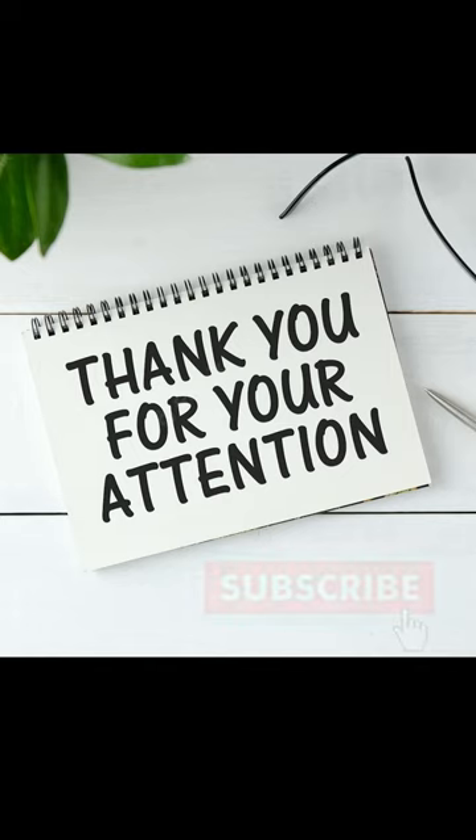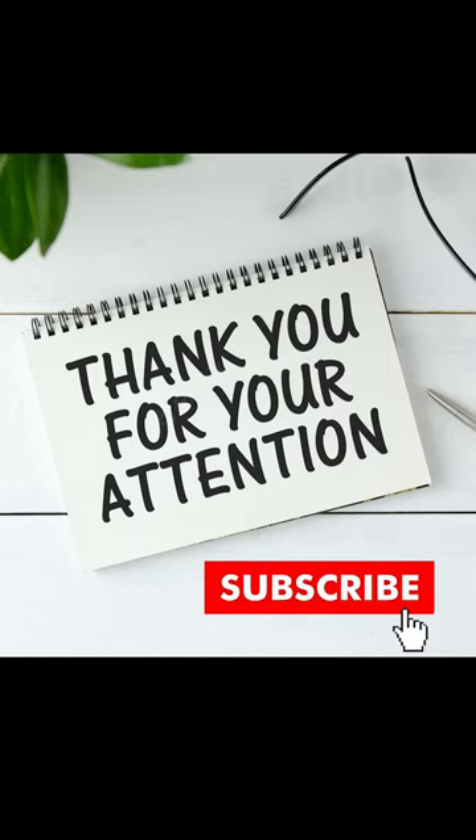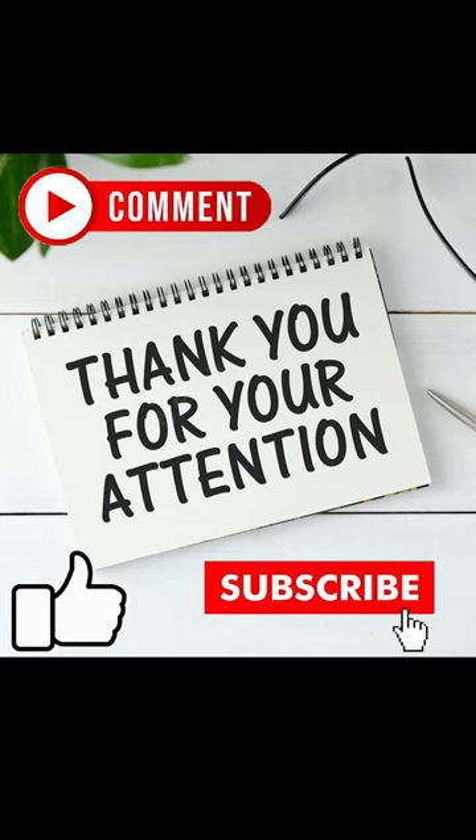Thanks for your attention. Don't forget to subscribe to the channel for more, and support us with a like. Go down below, leave a comment, and tell us what the next video should be. Thank you for watching.